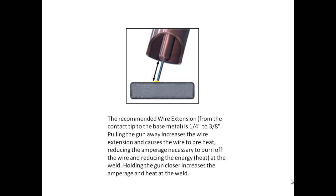The recommended wire extension from the contact tip to the base metal is a quarter inch to three eighths of an inch. Pulling the gun away increases the wire extension and causes the wire to preheat, reducing the amperage necessary to burn off the wire and reducing the energy at the weld. Holding the gun closer increases the amperage and heat at the weld.